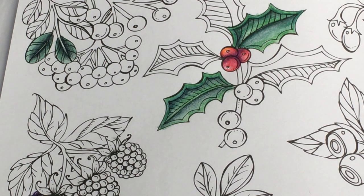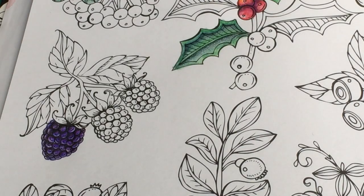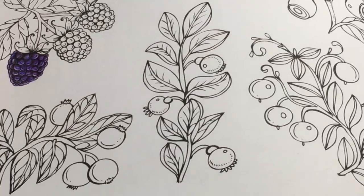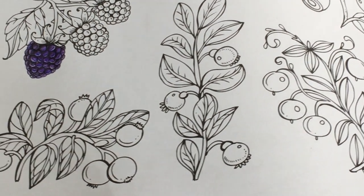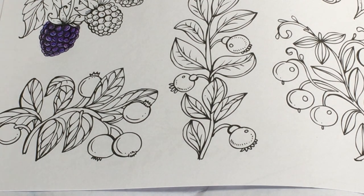I'm not sure what some of these berries down here are. You know what - let's just go ahead and randomly color them some nice color. I'd like to try some of the lighter, pinky, peachy colors - I think those would be nice to test and see what they're like.